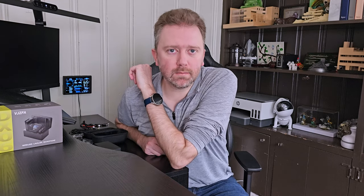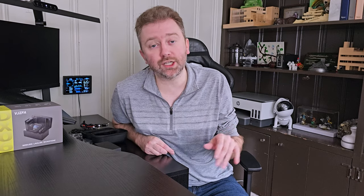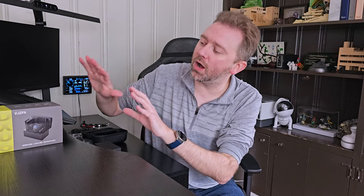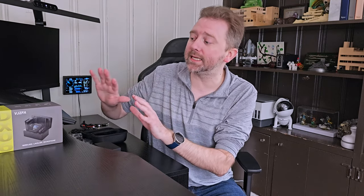Today's product is available on Amazon, and I've included a link in the description that will take you directly to the product page where you can see the current price point, see if it's on sale, all that lovely information. Today's product is a great lavalier wireless microphone set, 2-pack. This is by a company called VJZFA, and it is the DX06 set.